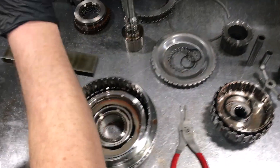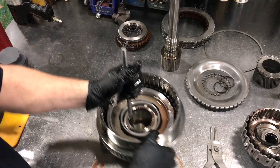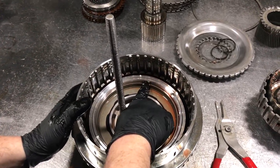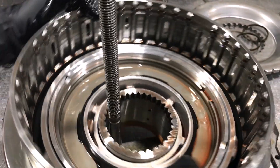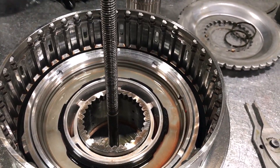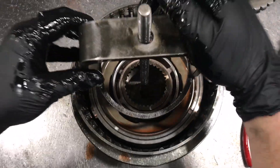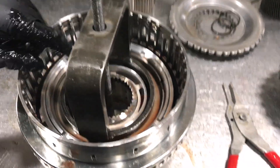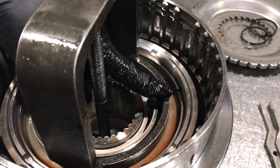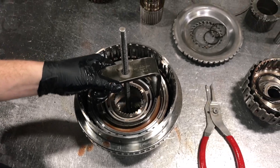Now we're going to use the compressor tool. You want to find the opening in the snap ring right here and put it off to the side so we can reach it with the tool installed. You don't want to have your tool lock in the opening.